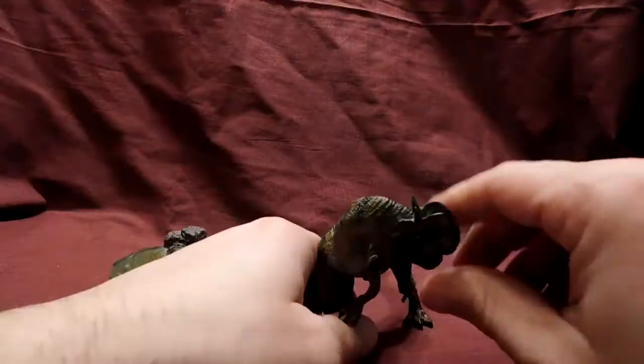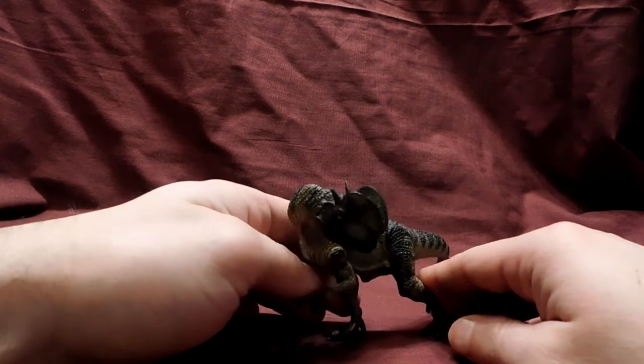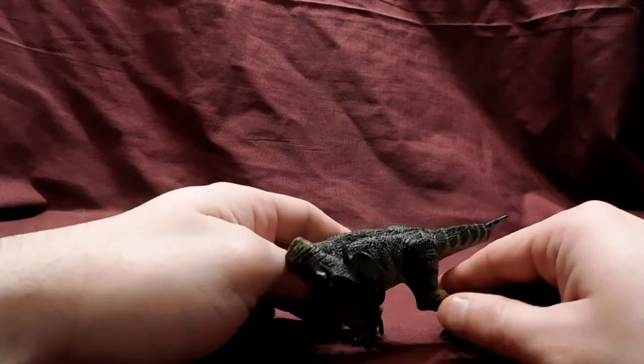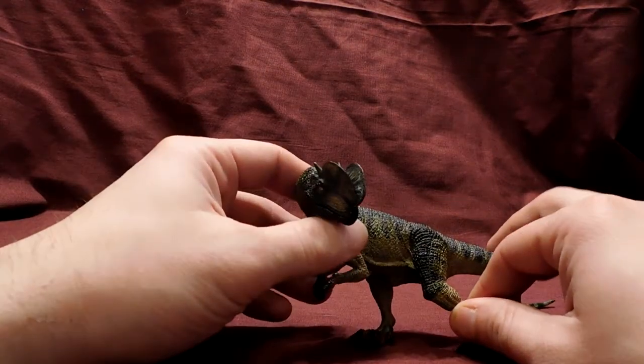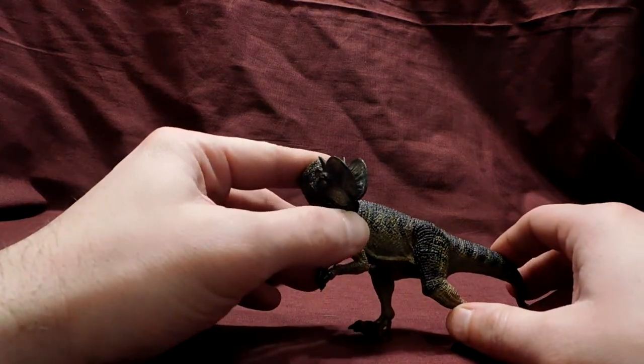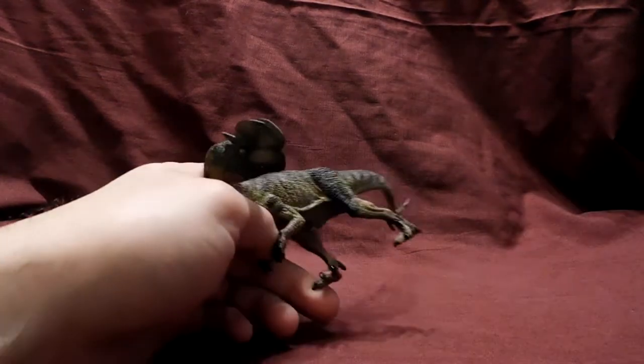It looks awesome. It would probably be one of my favorite figures — it still kind of is — but every time I try to let him stand, he just doesn't want to do it. Must be drunk. It would probably be one of my top figures if it did not have this leg issue where the leg bows, because it just drives me nuts.